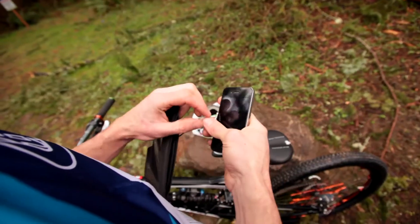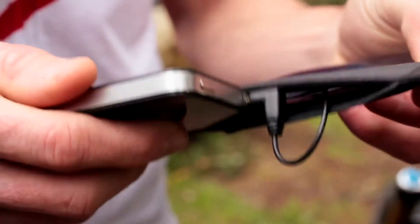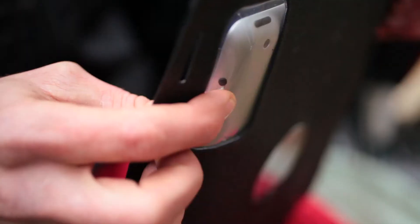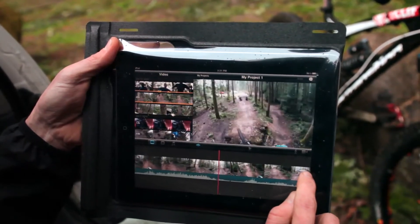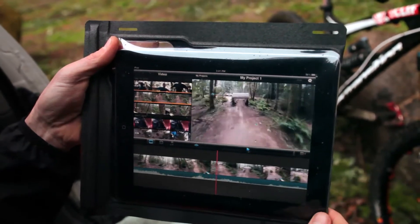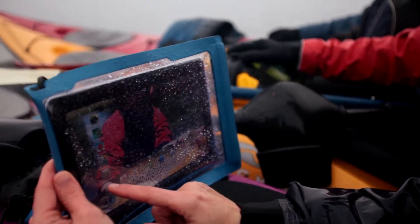Our e-readers allow you to operate the controls. Likewise with our tablet cases, you can have full functionality of the device while it's fully protected in the case. We've selected transparent materials that don't interfere with your finger operating the device's capacitive touch screen. And because the windows are made of durable urethane, they won't crack or fade over time. All of our materials are highest quality and designed for longevity and durability.